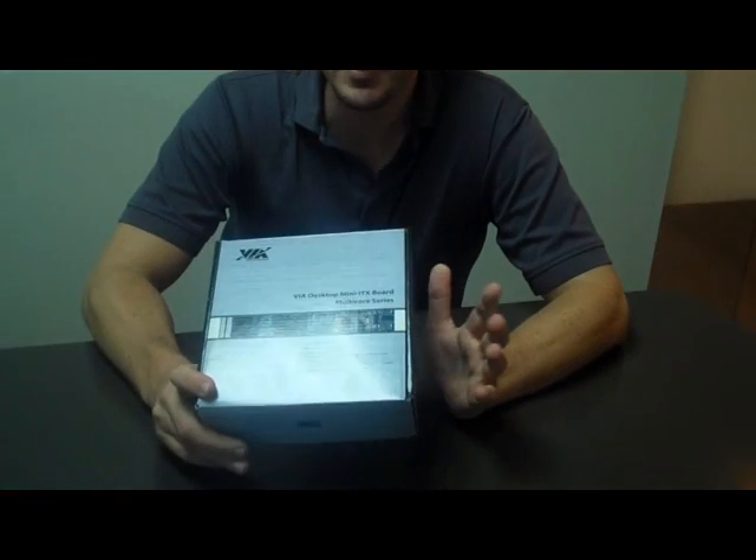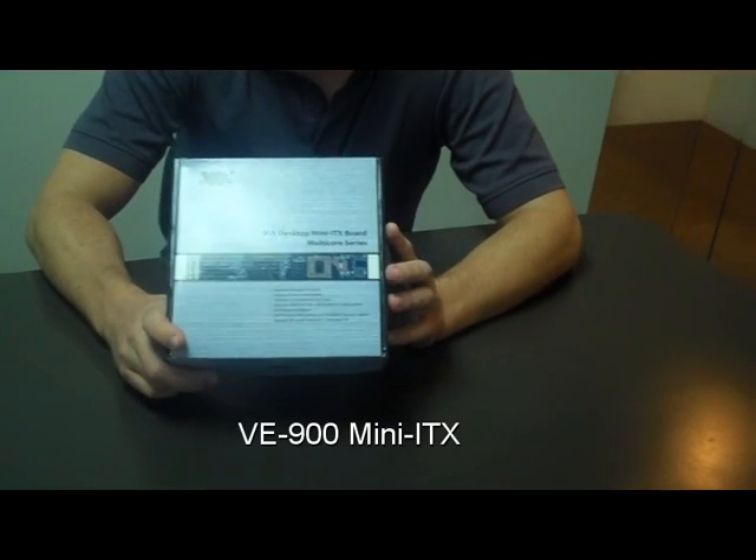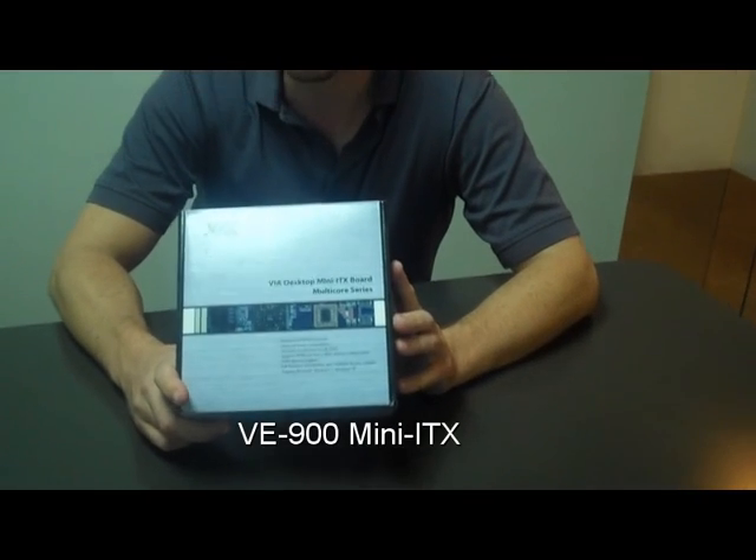Today VIA has launched the new VE900 Mini ITX Board. It's based on the 17 by 17 centimeter dimensions. This one's a little bit different — instead of being geared for embedded markets, this one is aimed at high-end business and desktop PCs. So let's take a look and see what comes inside our box with the VE900.